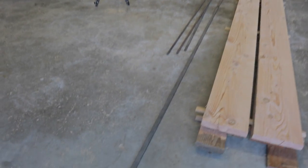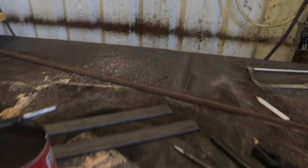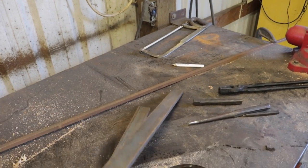We went to the steel yard yesterday and picked up some various different lengths of steel. We're going to kind of make this up as we go, but I have an idea of what I want to make. I'll be working with what I believe is inch-and-a-half by three-eighths flat bar.